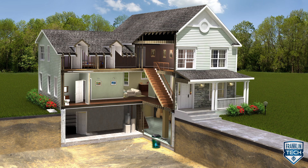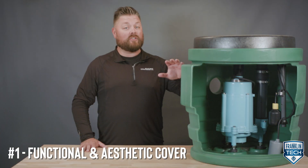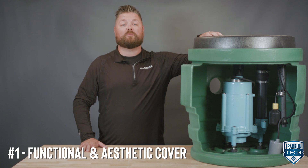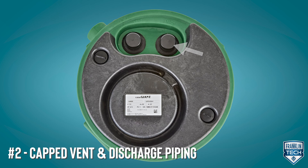The Pit Plus is typically installed indoors in an isolated area such as a sewage lift station. The functional and aesthetic cover keeps out debris and protects the system during the installation process. Its pre-assembled cap, vent, and discharge piping allows quick, clean, and efficient connections.